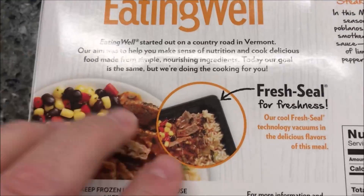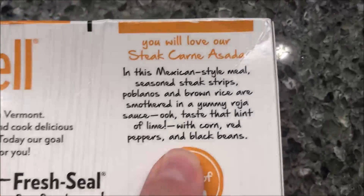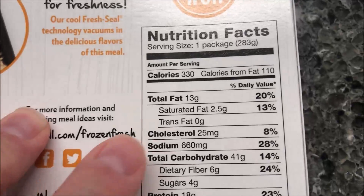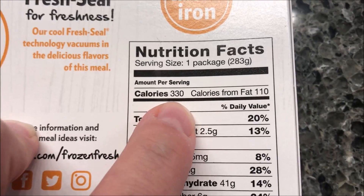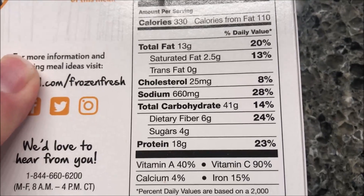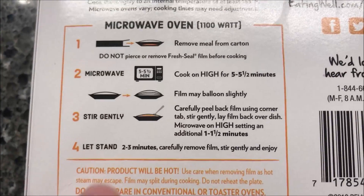It's a 10 ounce meal, or 283 grams. This was bought at Target for $2.95. It's got a fresh seal for freshness, and it's 330 calories, which I don't think is too bad — it's a decent sized meal. Everything else looks pretty decent too. It only has microwave directions, no oven directions.